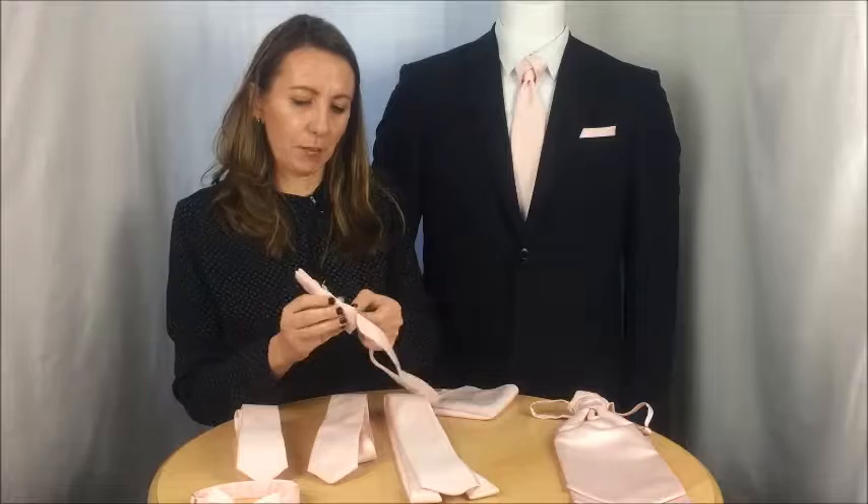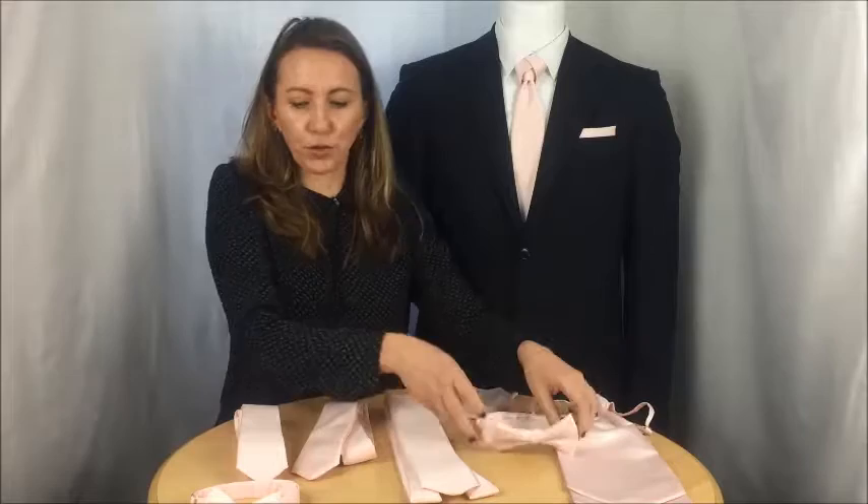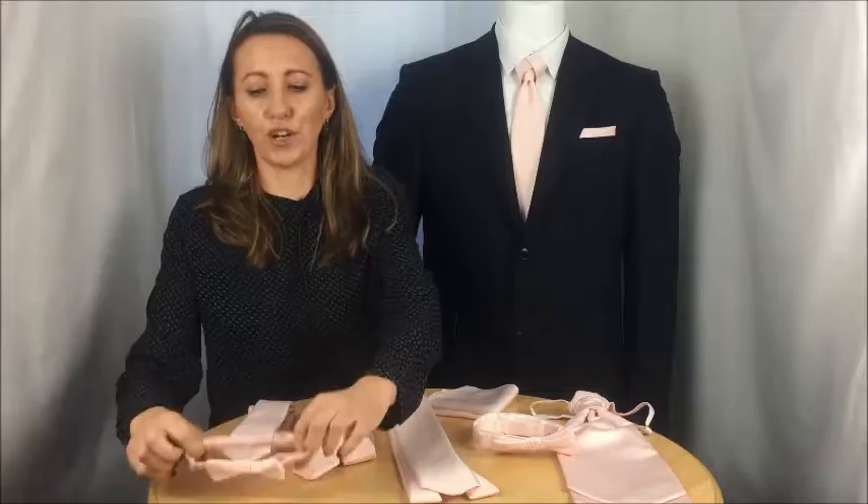In the boys range we can get made for you the boys cravat. We also have the boys tie, and if you want to go for a really cute option, I'd recommend the boys bow tie.